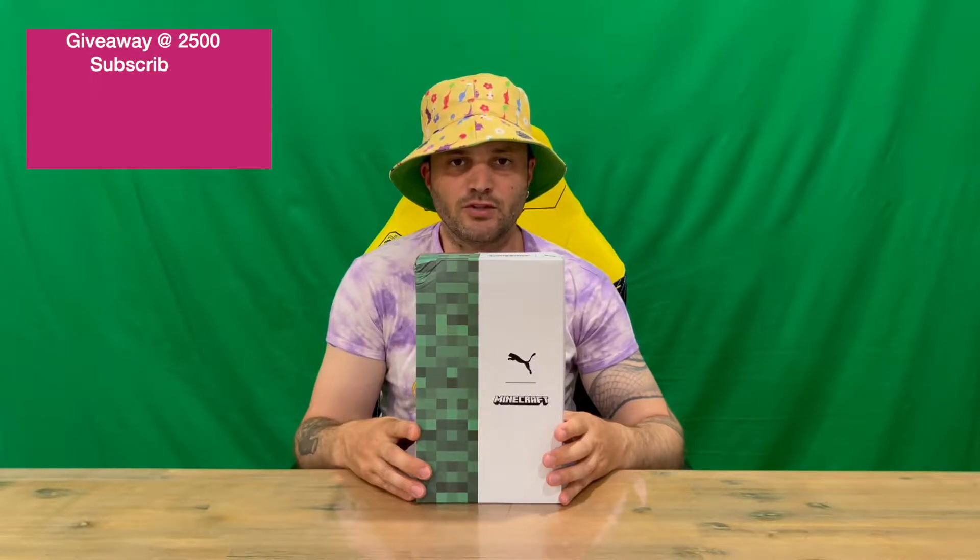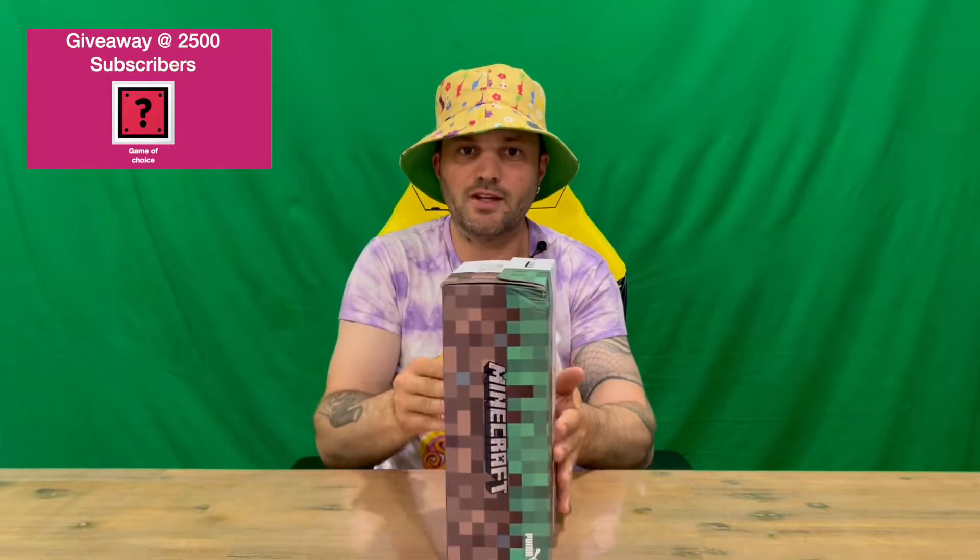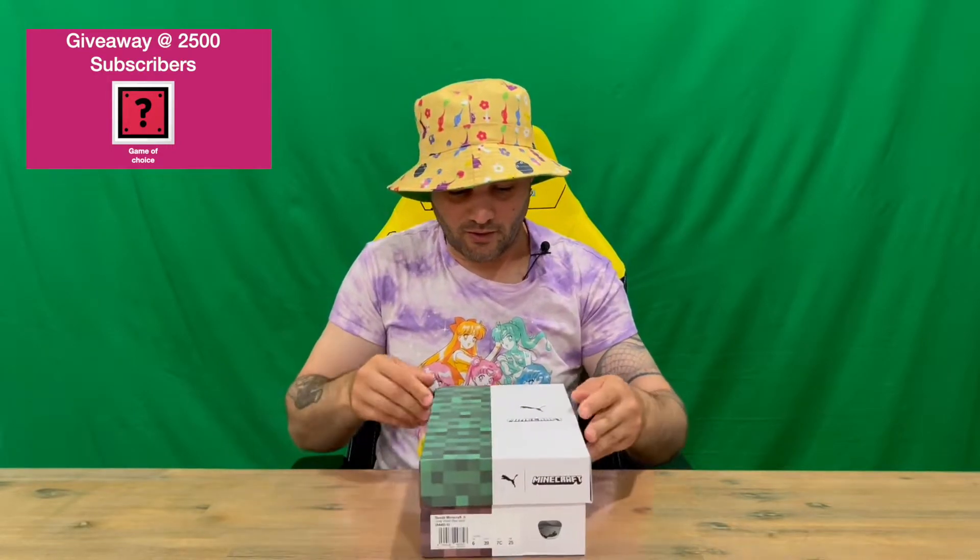Hi guys, welcome back to the channel. Today I'm going to be unboxing the limited edition Puma x Minecraft gray violet blue suede shoe. We'll get straight into it, show you the packaging, pull it all out and get a closer look. Do let us know down in the comments what you think, and if you haven't already, do subscribe to the channel.